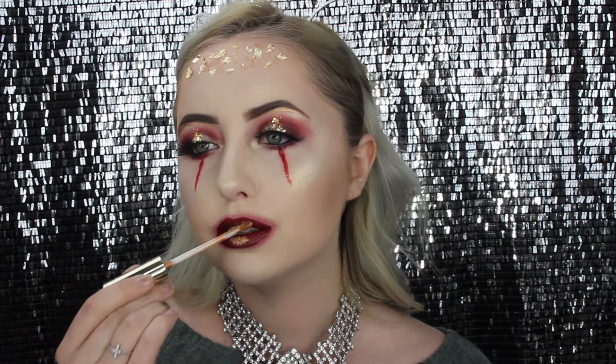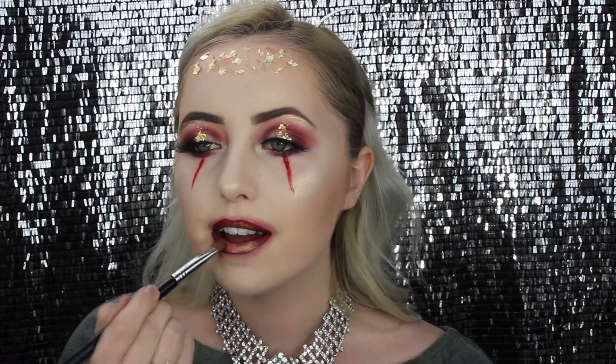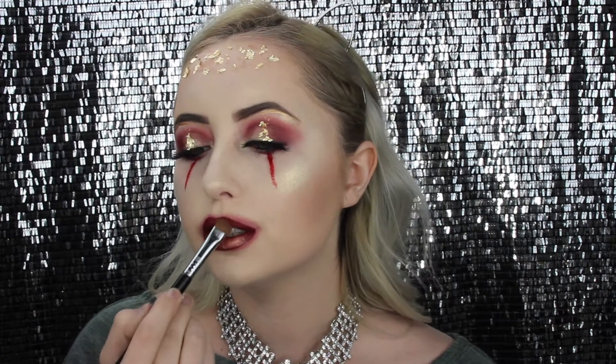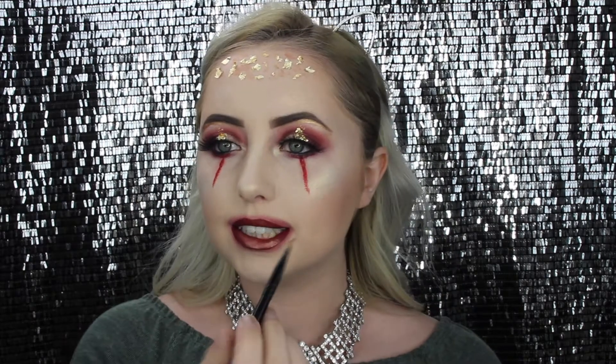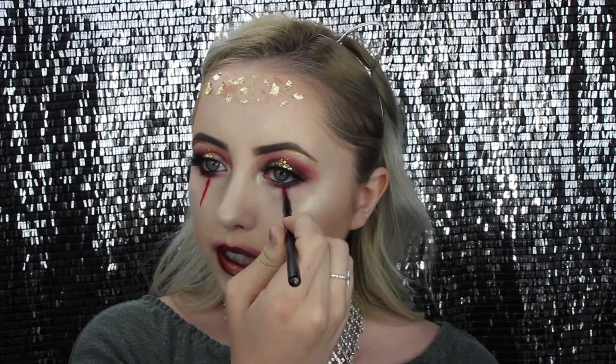Now I'm going in with the metallic matte lipstick from Kylie Cosmetics in Lorde, putting it on the middle parts of my lips and blending everything out. Then instead of more Bloody Scab, I'm picking up that same lipstick on the angled brush to darken up where we just put the blood, to make it look a little more realistic.